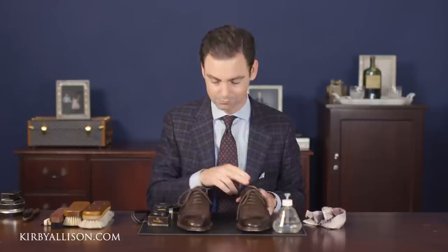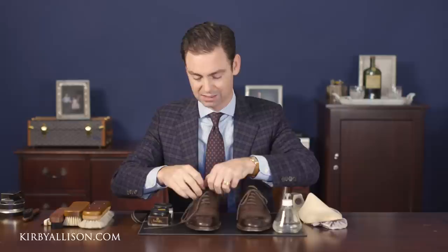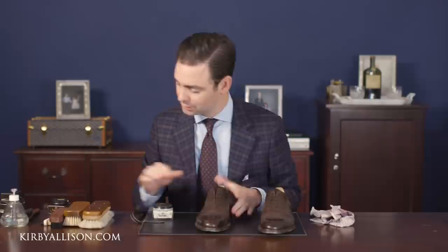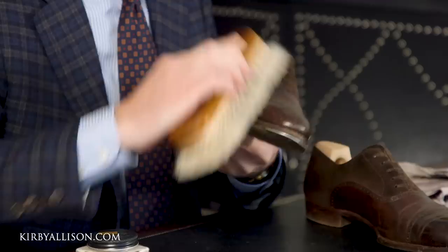First I'm going to remove the shoelaces. I'm not a huge fan of removing shoelaces every single time you shine shoes because it does produce extra strain on the eyelets, but since I plan on replacing these anyway I'll go ahead and remove them first. Then I'll lightly buff the shoe using our yak hair brush — essentially just cleaning off any superficial dirt before we polish.